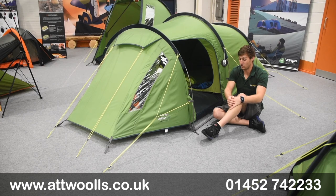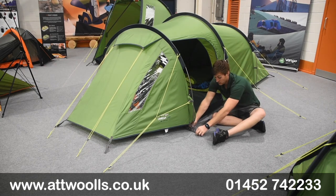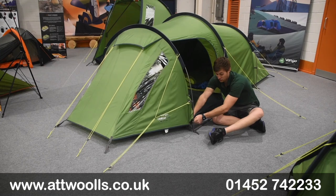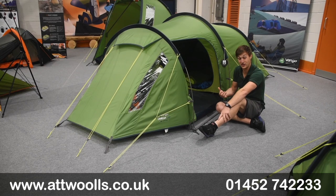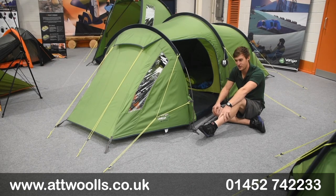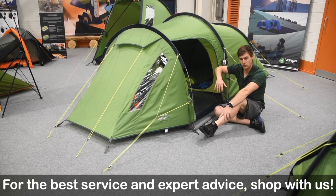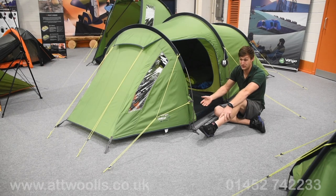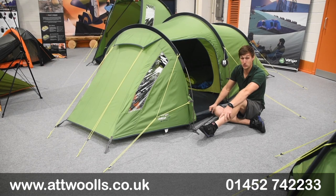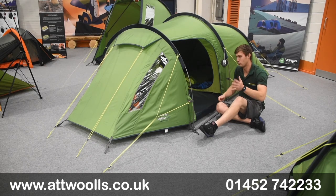There are webbing straps located at the bottom so you can get a great tension onto it. The ground sheet does come supplied, and it's a really nice funky colour. There are two doors on either side - you've got a mesh on the far side and a normal one on this side. It's also available in two sizes: the 250 or the larger 350. This one here is the smaller 250.